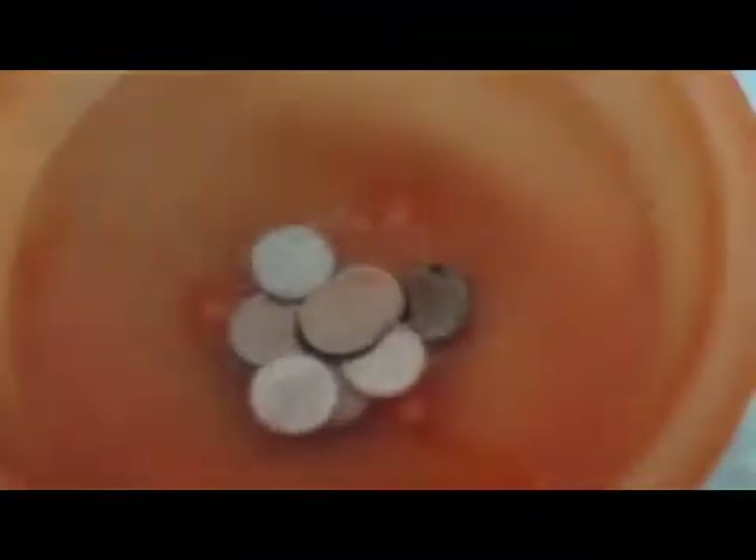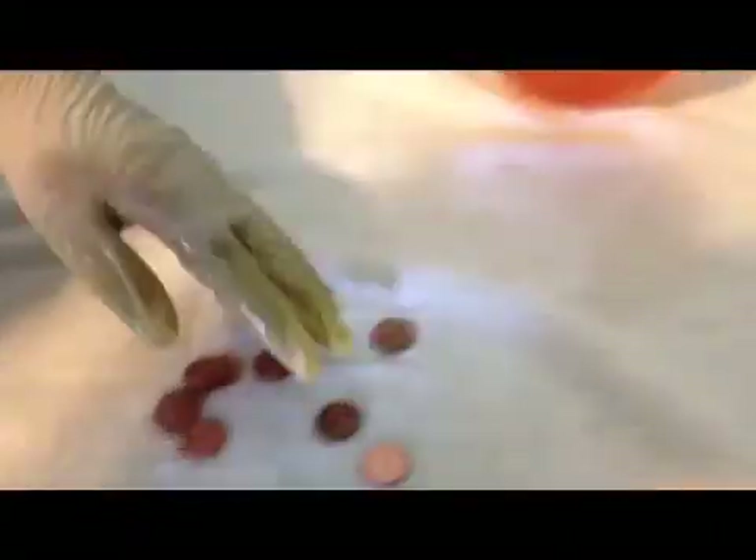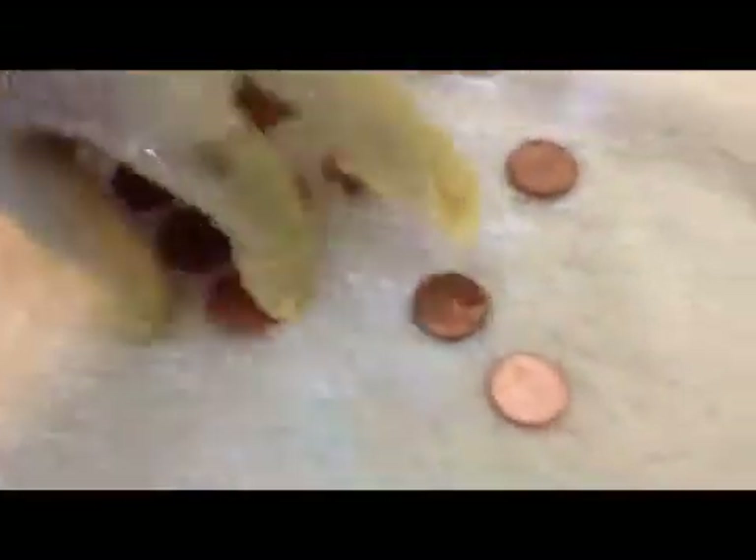I am going to put the vinegar aside. And then you can see the pennies are clean. And you're done.